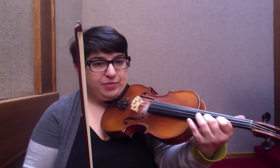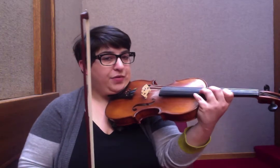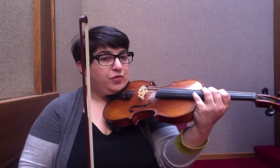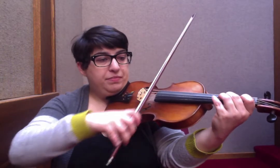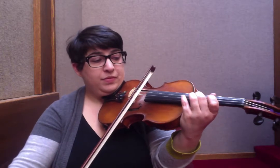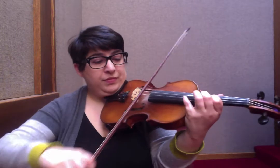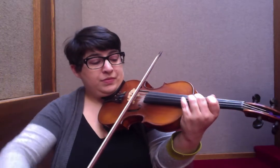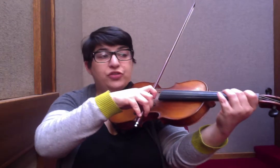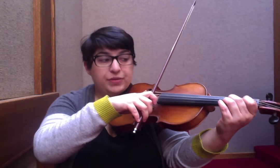Thumb and first finger move up together. I'm not keeping my thumb behind, I'm not just raising my wrist — my hand is completely even as I move up, and my thumb and my first finger move together. We'll try that one more time, moving up to the G. That's your basic shifting exercise. Then from there, I want you to move straight — leap out of the G, shift straight from the F sharp to the A.